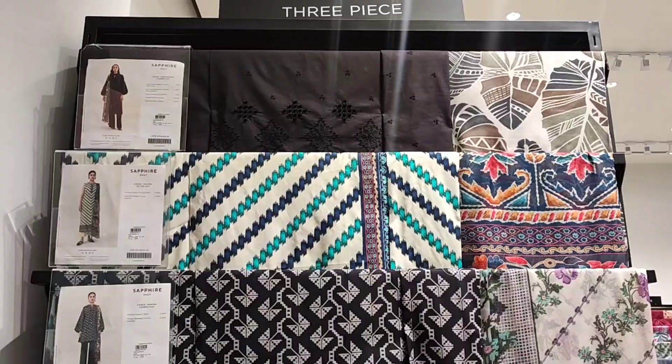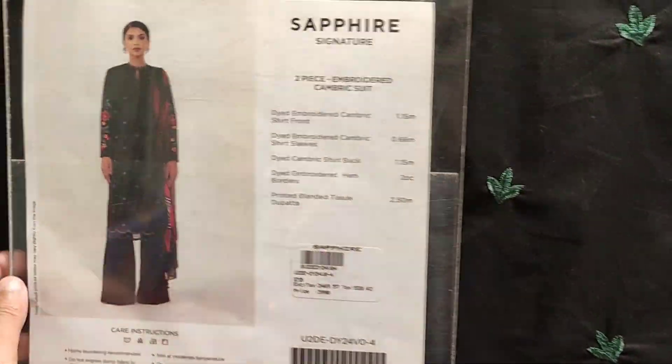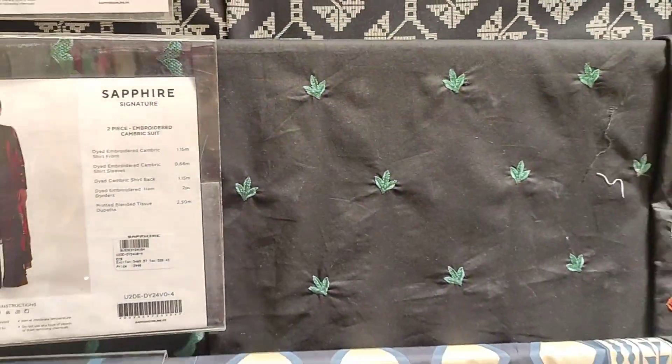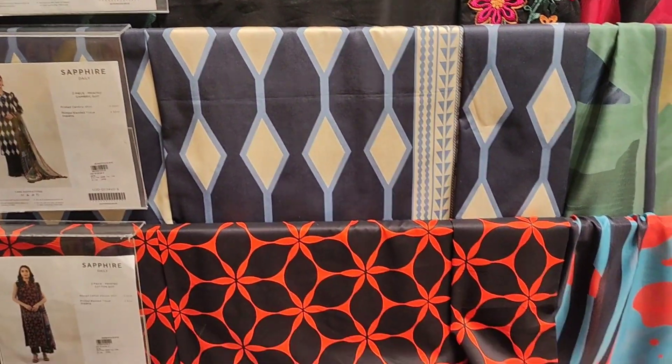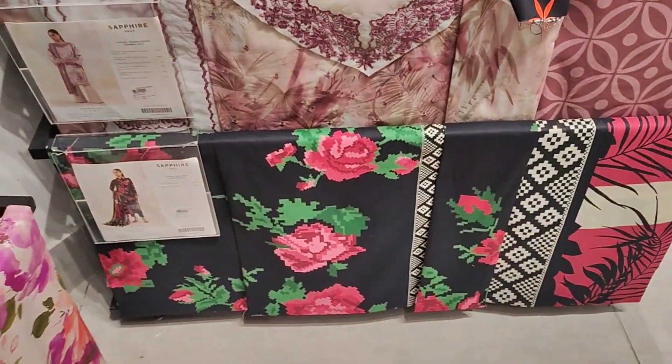The new collection is now launched. Cambric 2-piece and 3-piece are available, and silk un-stitched 2-piece and 3-piece dresses are also available. I really like their Intermix collection.